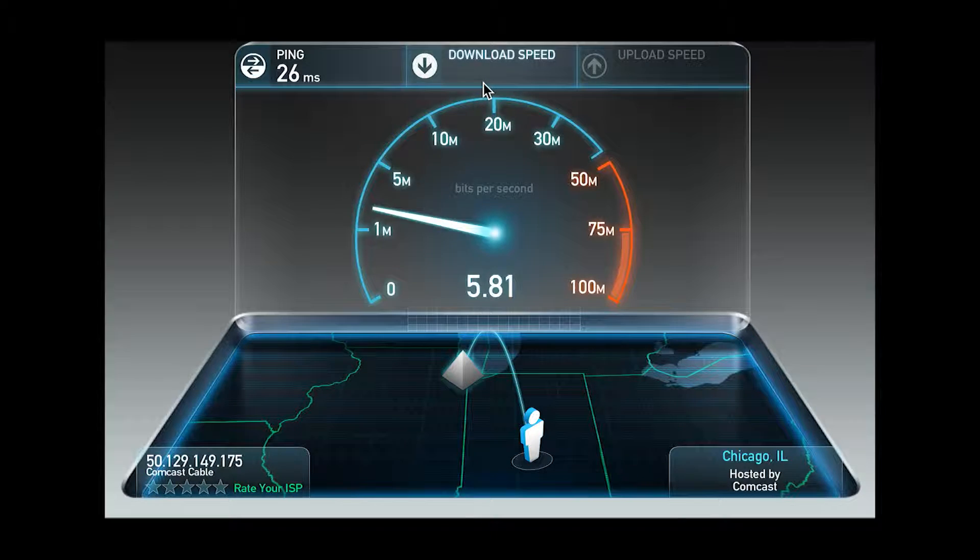This is a speed test with a MacBook Pro connected to the Apple Airport Extreme. I have cable internet service by Comcast — I pay for 25 MB down and 5 MB up. Looks good.